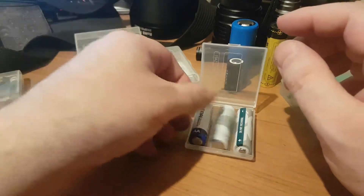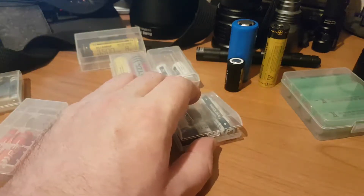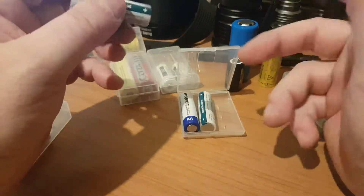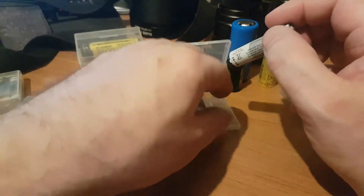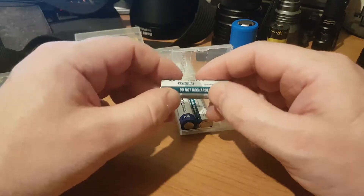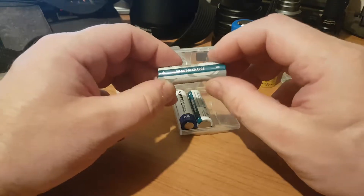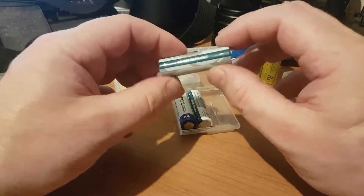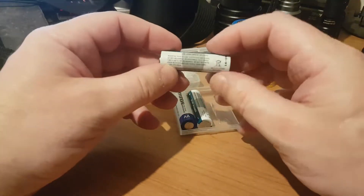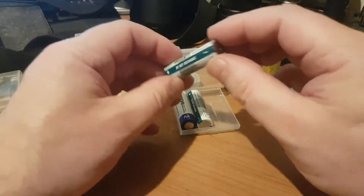In terms of rechargeable batteries — and again this applies to double As, triple As, Cs and Ds — you've got your NiCd (nickel cadmium). Don't have those. These are the batteries with the memory effect: if you only use half the capacity and then recharge, it will only run to the capacity you previously used. They're absolutely useless.